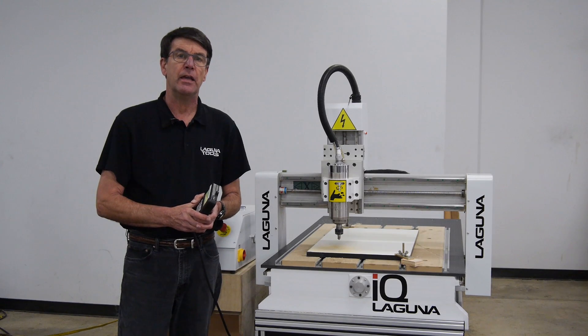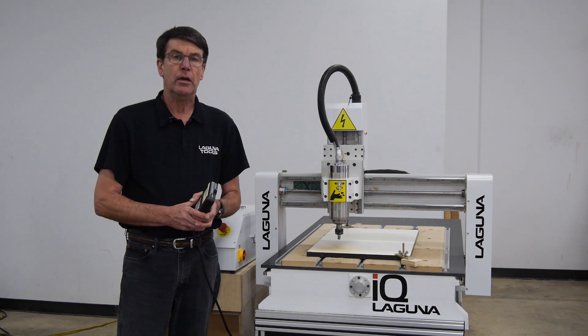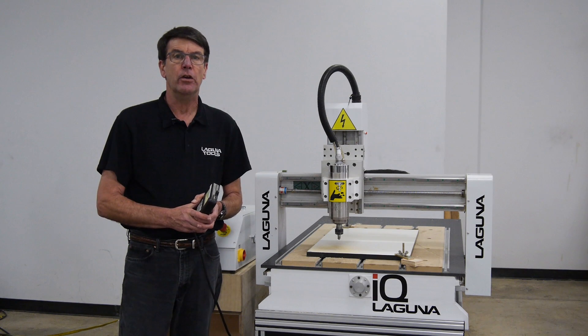That concludes our tech tip for today. If you need any more help, you can dial our 1-800 number or go to our website, LagunaTools.com. Thank you.